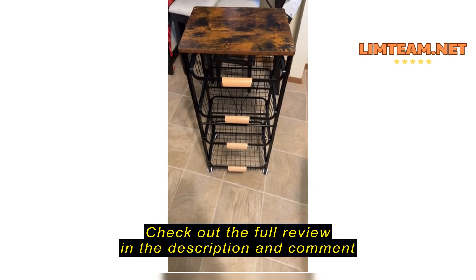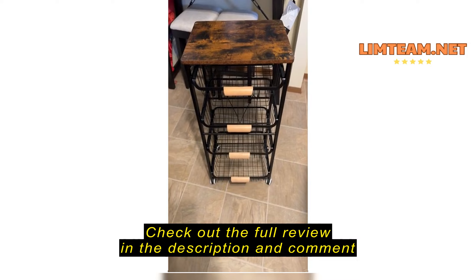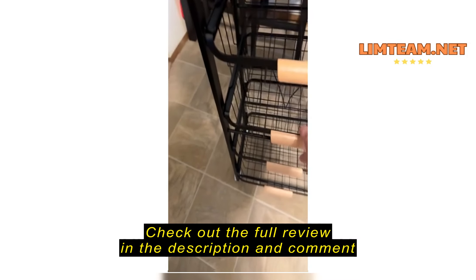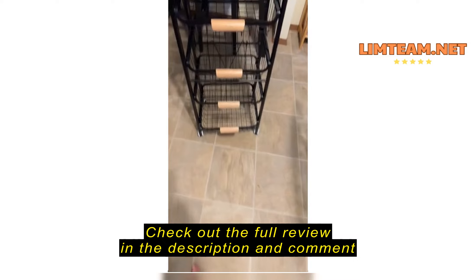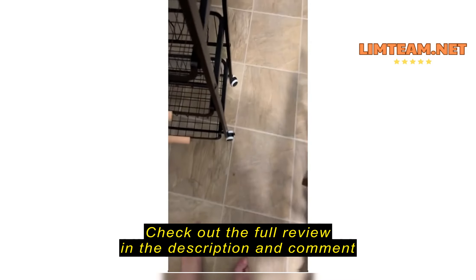I bought this little kitchen cart and I love it. It's pretty sturdy. The drawers are in there pretty good. They all work well. It rolls well.